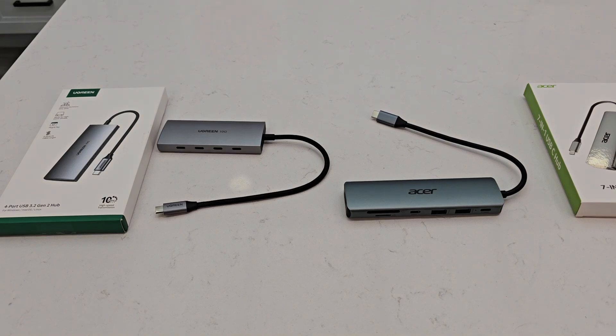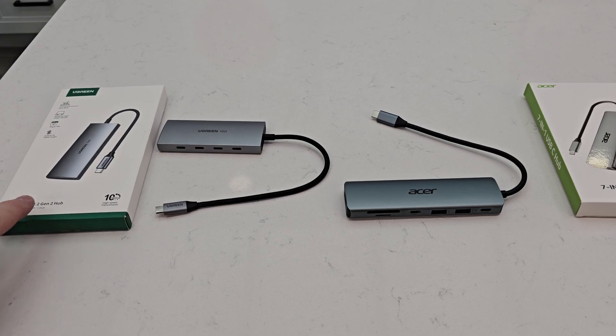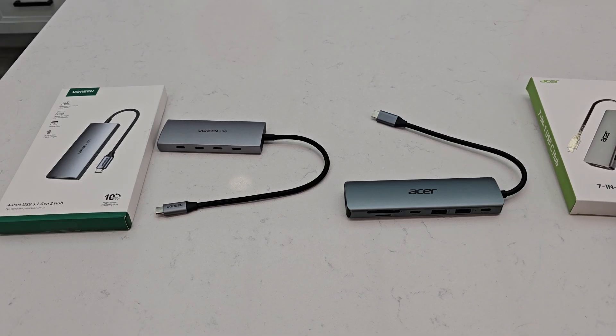Hello everyone, this is Just A Dad. Today I'm going to do a comparison between the Ugreen four port USB-C hub and the Acer seven in one USB-C hub.